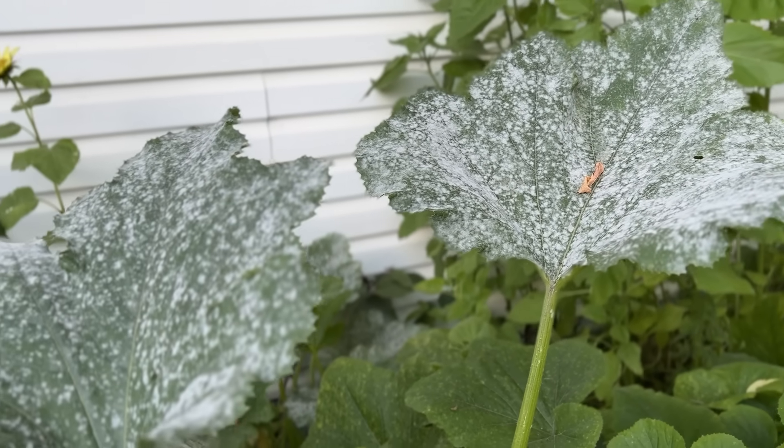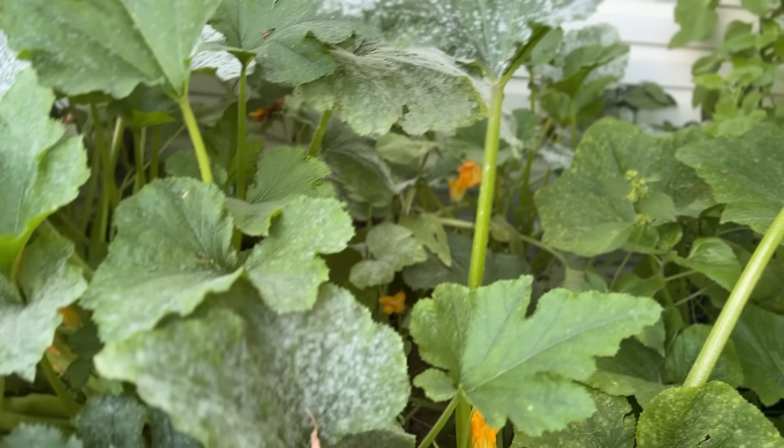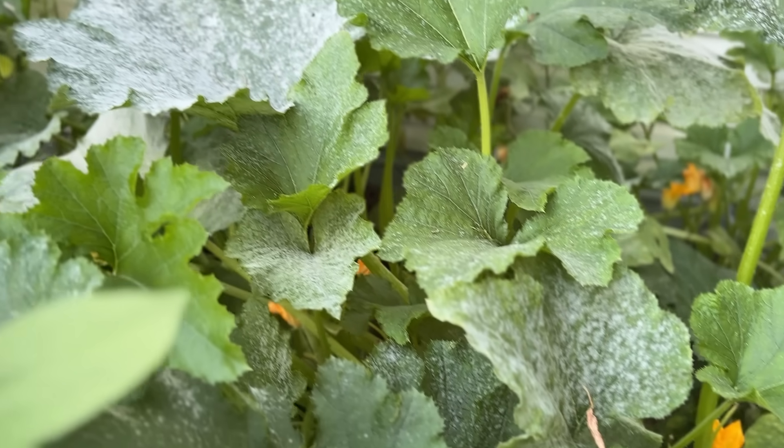Behind me here is a whole lot of white, and it's not the good kind — it is powdery mildew. Powdery mildew causes commercial growers millions of dollars a year, and they go to great lengths to ensure it's not an issue in their production.